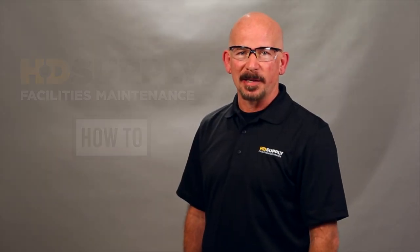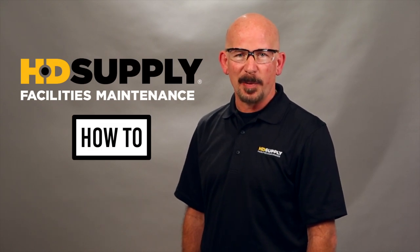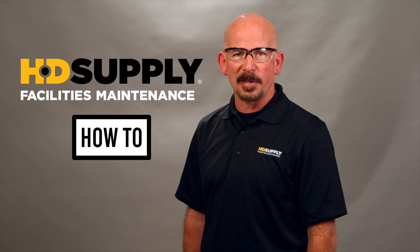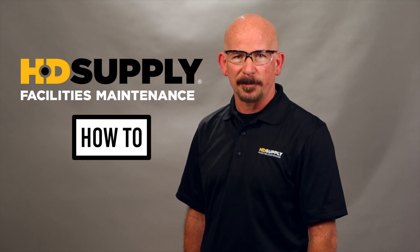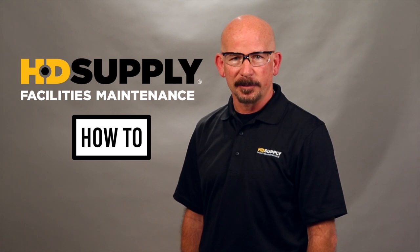Welcome to HD Supply's facility maintenance how-to videos. I'm Lee Stevens. Before performing any maintenance or repair, always wear your personal protective equipment, follow lockout/tagout procedures, and if you're using a chemical, follow the safety data sheets. Always consult the manufacturer's warranty to keep from voiding it. Now let's get started.